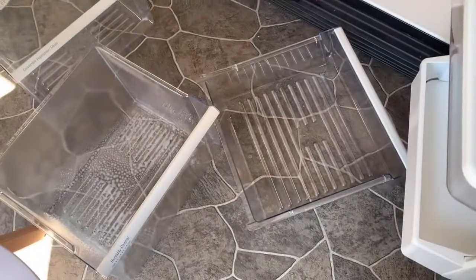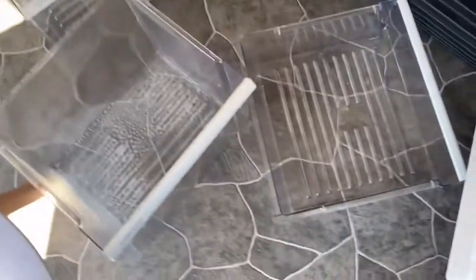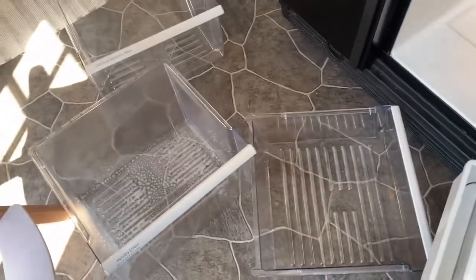As I was cleaning, I decided it'd be better to just wash these drawers in the sink, like I did the first one, to get a better clean. That's an option instead of just spraying them down with lavender bleach.